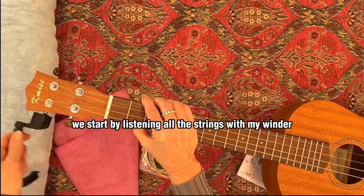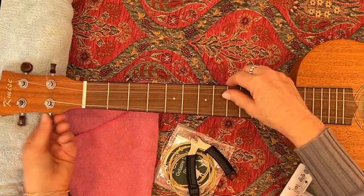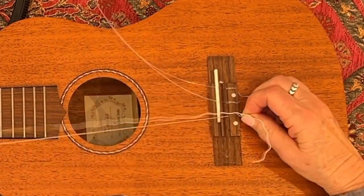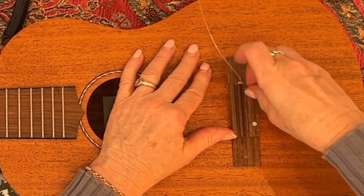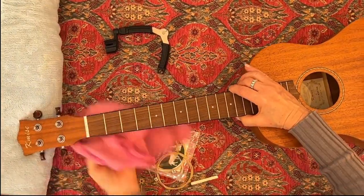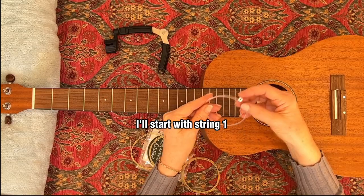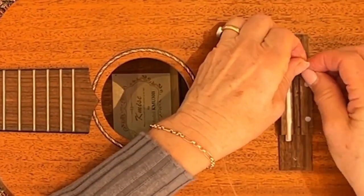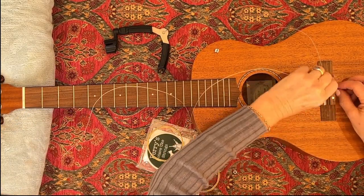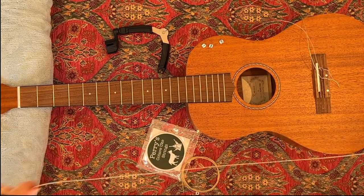We start by loosening all the strings with my winder. I'll keep these baritone strings aside as they're almost brand new. Now to attach the strings — I'll start with string one, attaching it first to the bridge. And here's string two, now for string three and string four.